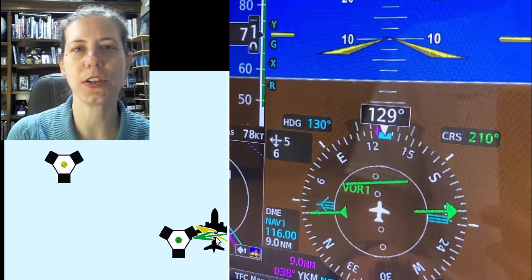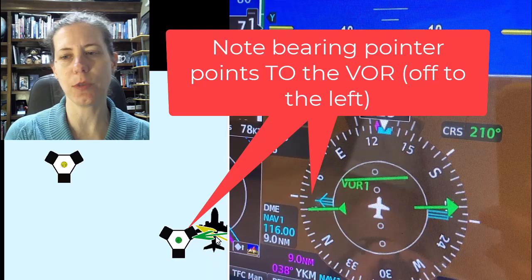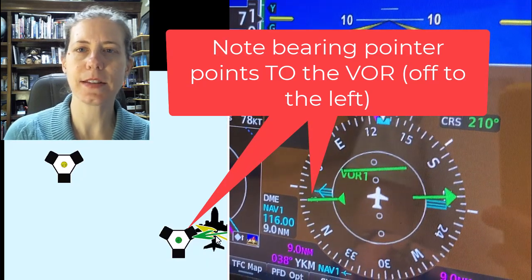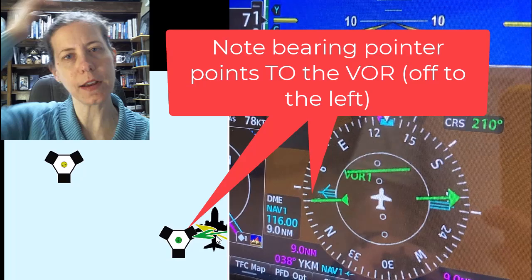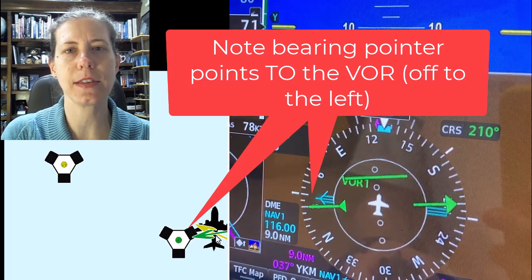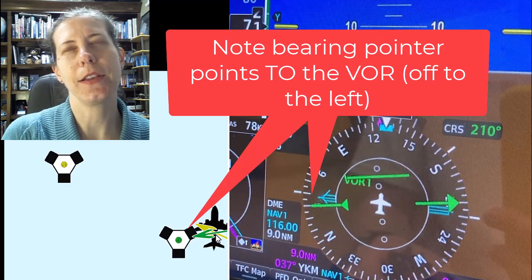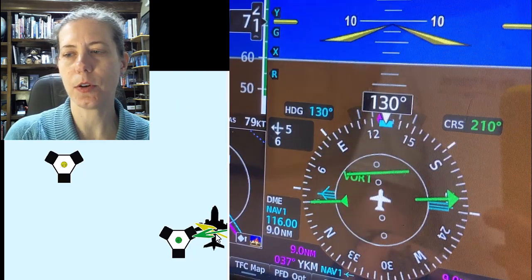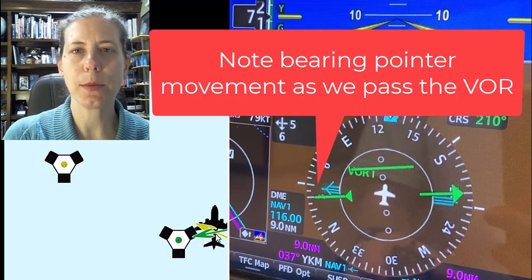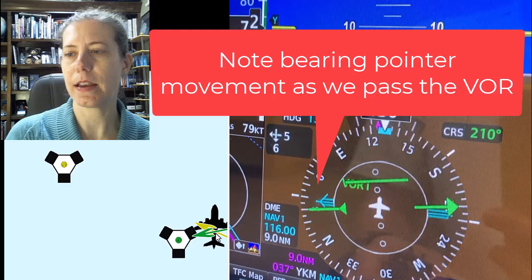In this example we are just barely passing that VOR — it's just 90 degrees to our direction. We are flying to the east of the VOR and the VOR is off to our west, on the left side of the aircraft, so you can see the arrow is pointing left. As the aircraft flies farther and farther past the VOR, you can see that turquoise bluish bearing pointer begins to point more and more off to the side.